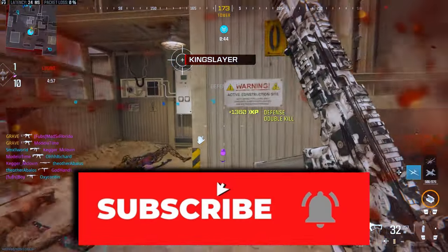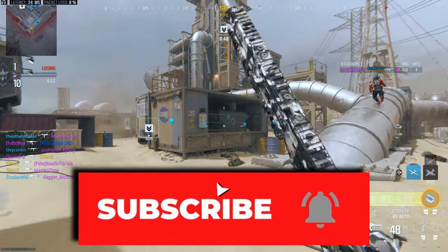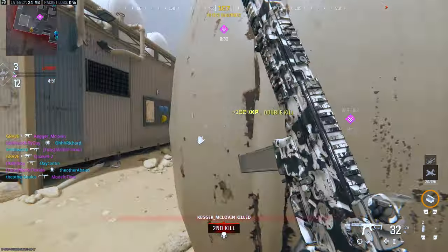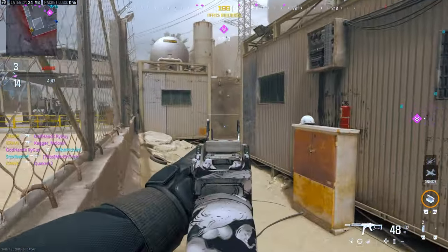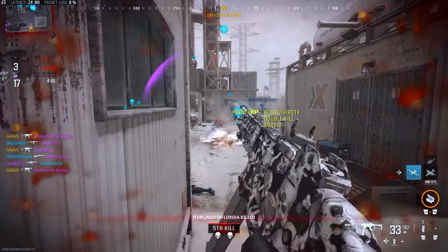Now if you look at what we have available to us as of right now before season one, we have the MCW conversion kit, the DG58 LSW kit, the Akimbo WSPs, the bullpup for the Pulemyot LMG, and of course the Rennetti conversion kit.